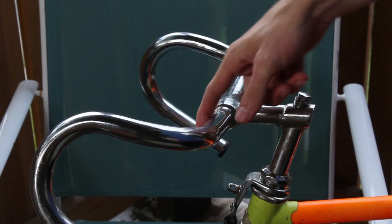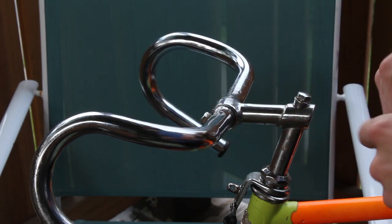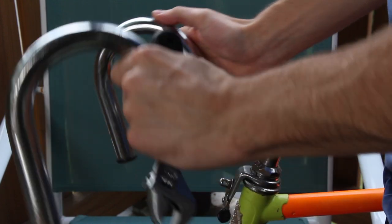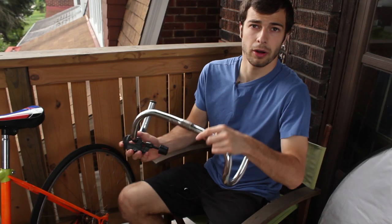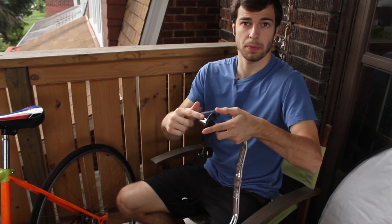So I'm just going to unscrew here and take these handlebars all the way out so I can cut them. I've taken the handlebar off the bike and what I'm going to do is attach this pipe cutter here.